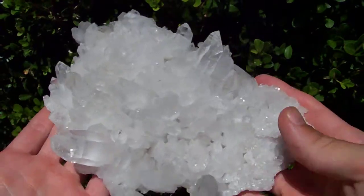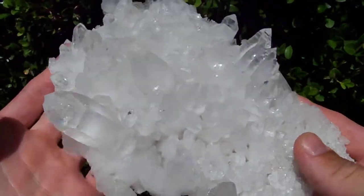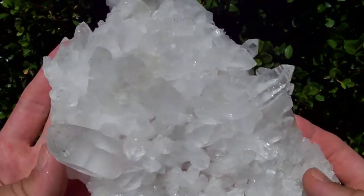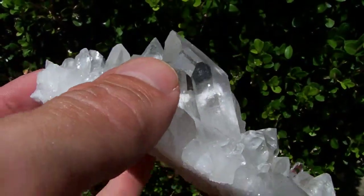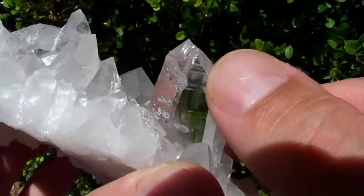This is a nice large cluster with some short but very glossy crystal points on it. At the tip of this largest piece there's a big window — a big extra facet — that I didn't see before.